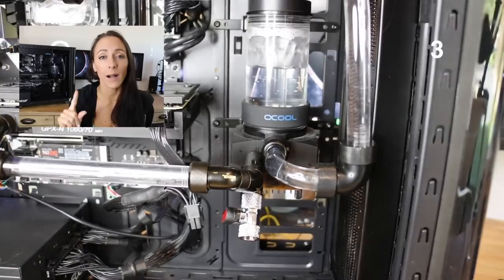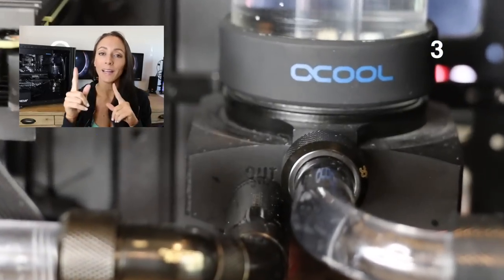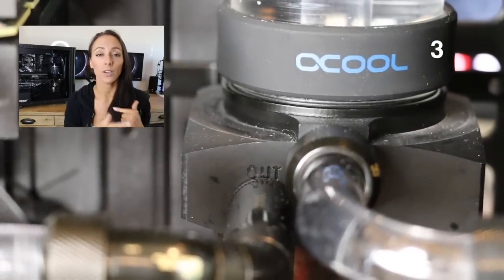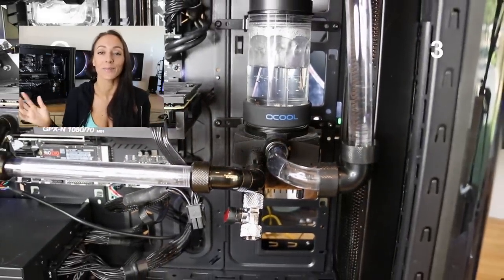Number three: be sure that you read which hole on the pump is in and out. The pump from Aqua Tooting was labeled and I didn't realize it, so the flow of the water coming out of my pump was completely different than what I thought it would be.